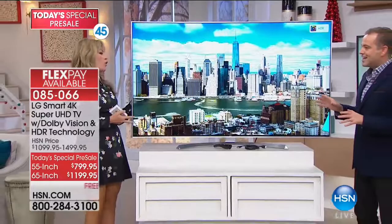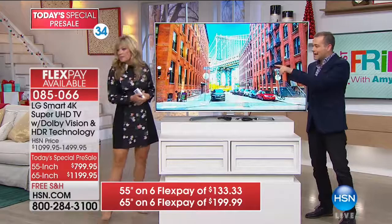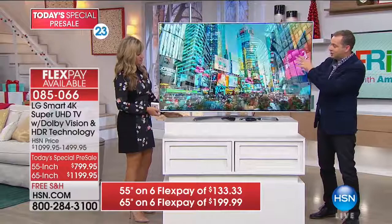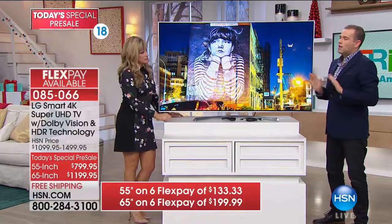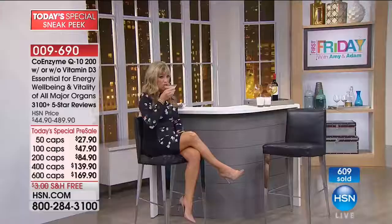The 65-inch 4K TV has a flex pay option of $199. You could mount it in the living room. Standing to the side, you can still see the picture perfectly — incredible color quality. It's also a smart TV. Amy Morrison raves about Andrew Lessman's vitamins — healthy hair, skin and nails plus women's wellness — and credits them for her energy and appearance. Happy First Friday, everybody! Cheers — and the peppermint chocolate drink wins the contest!